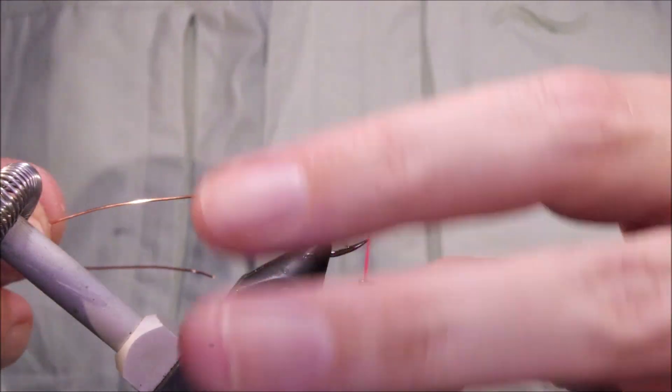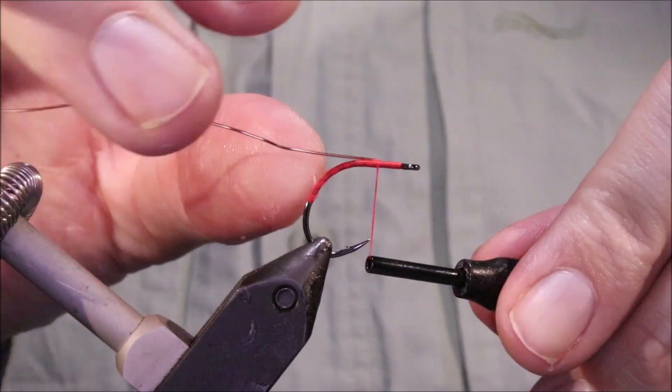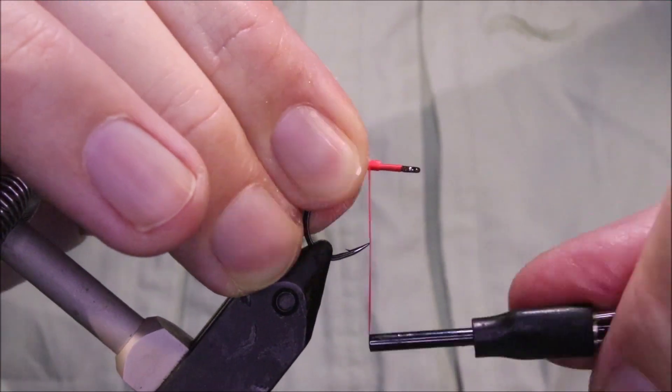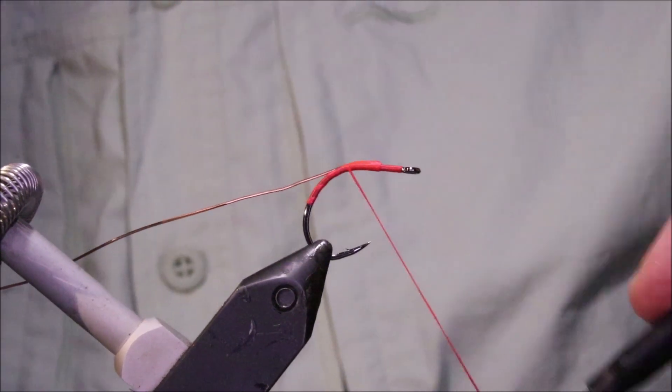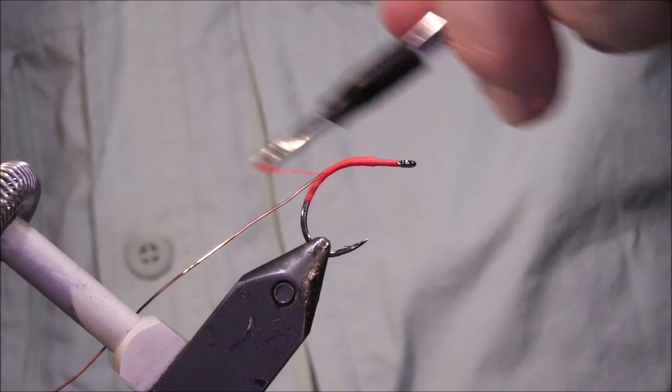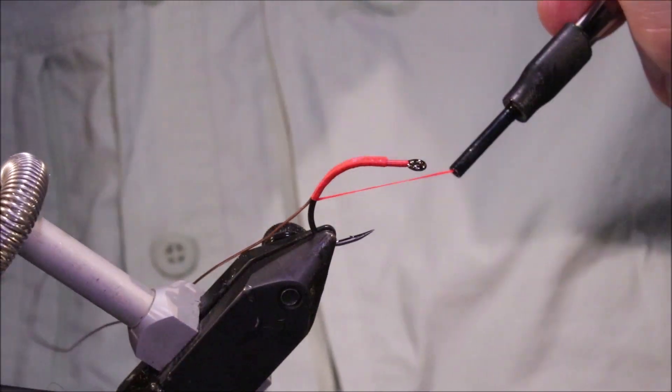I've come up again so I've got a nice base of thread, and I'll catch in some large copper wire, which will be my rib. I've just got to run it down, bringing it to my side as I come round the bend of the hook, round the curve of the shank. And that's fine.